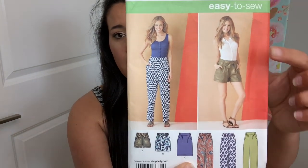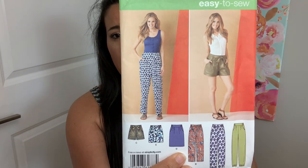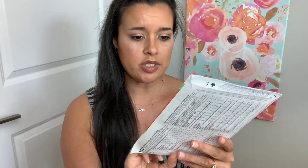So I grabbed Simplicity 1887. I'm not sure about the front little tie thing — that may or may not make it — but I like it because the back is elasticized, so I know I'll be able to get a good fit in the waist and it will be comfortable. I don't have to worry about too many fit issues. I can basically fit my hip, do a little bit of a full seated adjustment for my bubble butt, and then let the elastic take care of the rest.